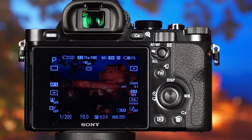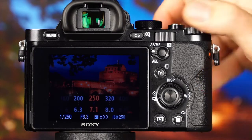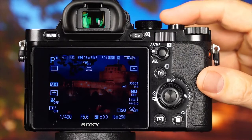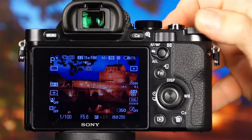You may find that the shutter speed is too slow for what you're photographing, or that the aperture does not give you the depth of field you're looking for. If you'd like to change the camera's shutter speed and aperture combination, simply rotate the front dial or the rear dial. If the image is too bright or too dark, you can adjust the exposure compensation by rotating the exposure compensation dial.